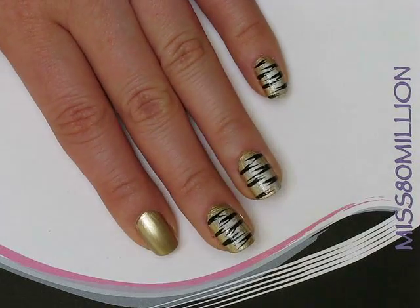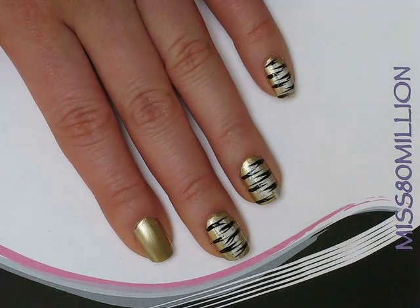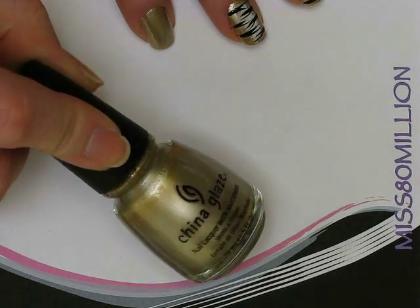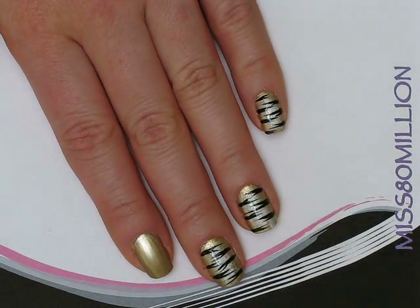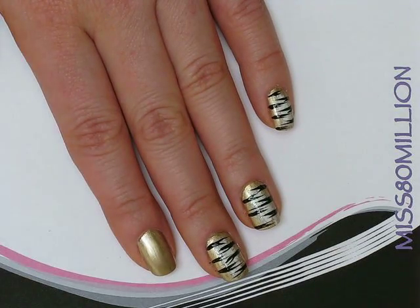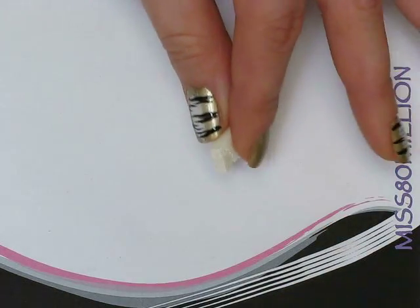Hey guys! So let's get started. I've already painted one coat of China Glaze's Passion on my nails, which is just sort of a gold color. Next thing I'm going to do is grab a tiny piece of cosmetic sponge.